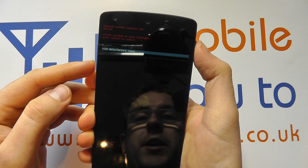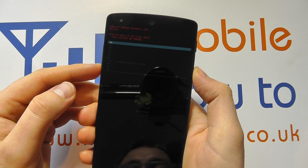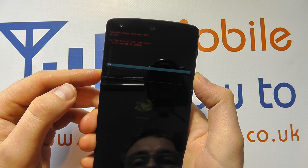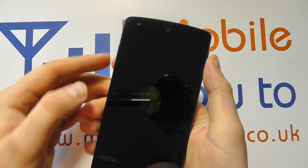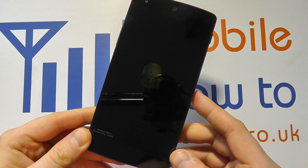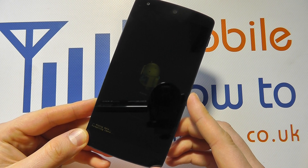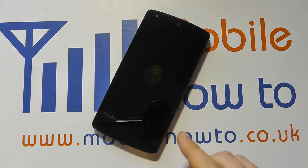Press the power button, then press the volume down key seven times, then press the power button again. The device will now format itself, wiping the data stored on the device and resetting it back to factory default settings.